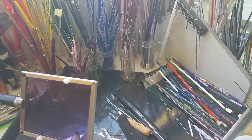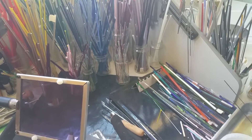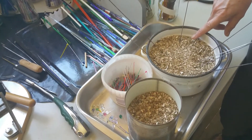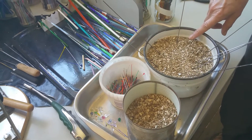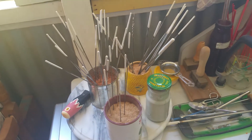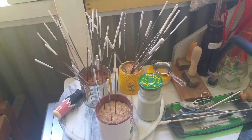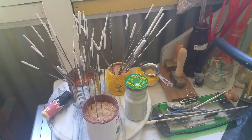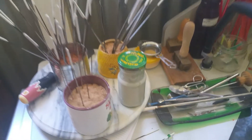After I've made the bead I cool it slowly in these dishes of vermiculite. I keep my mandrels dipped and in little containers according to size, so I've got three sizes: small, medium, and large, and a jar of bead release.